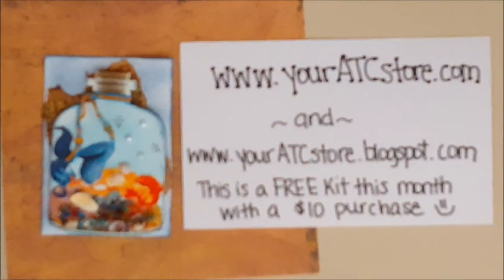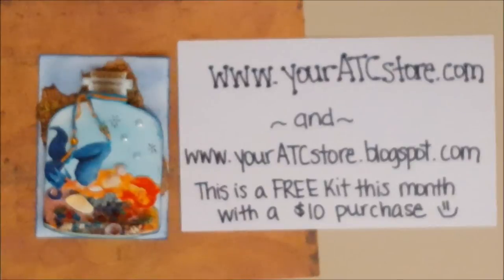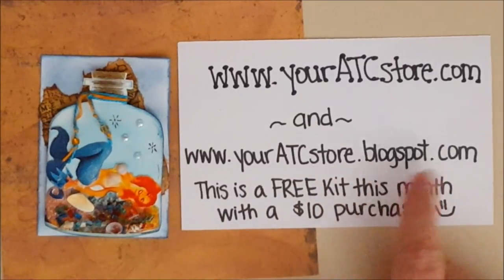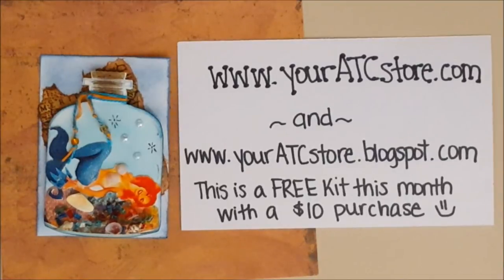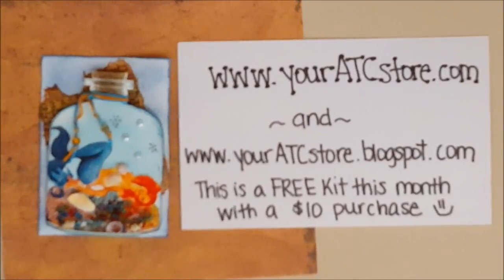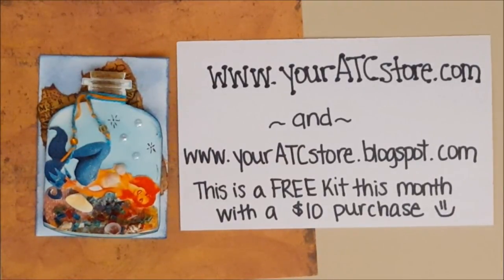I will link the other video below in the description box showing the blonde. This is just another way you can do that, and that's what's so wonderful about these kits — they're very versatile and you can do so much with them. She's laying on the rocks this time, kicking her feet up, which I thought was really cute. Also visit youratcstore.blogspot.com where you will see different videos of the kits I've been working on and little tutorials. I will see y'all with another project for your ATC store at the beginning of next month.